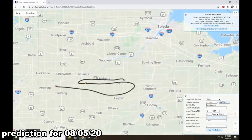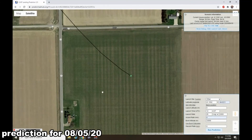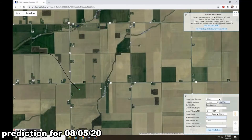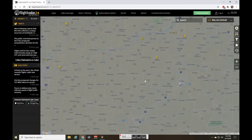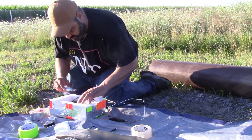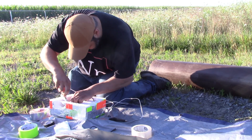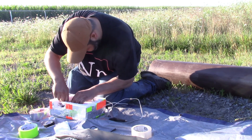For me the perfect conditions came on August 5th, and I drove to Ciso, Ohio to release my balloon. I chose this spot because there is a lot of farmland and no airport or air traffic nearby. The payload carried the Geiger counter and the cryothermometer — it's gonna get cold up there.